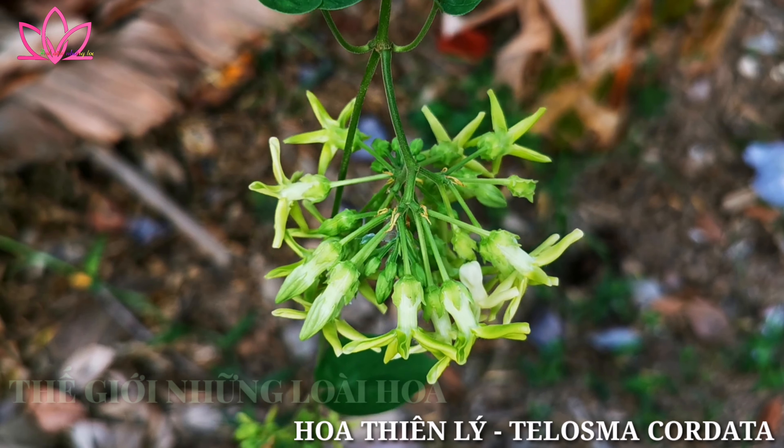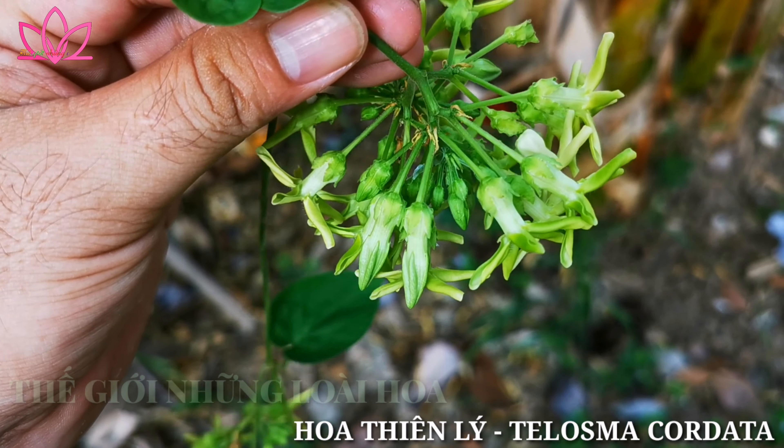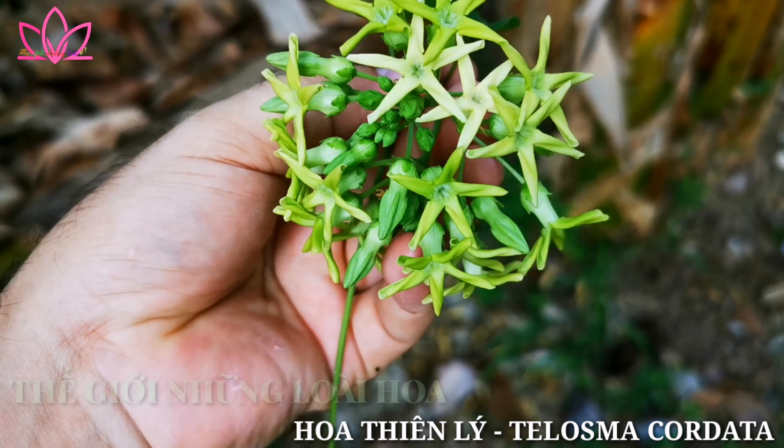Cái bộ phận trên cái thiên lý người ta dùng nhiều nhất là cái hoa nó nha. Cái bông hoa nó như thế này là mình dùng ngon nhất nha các bạn. (The most used part of the thiên lý plant is its flower. The flower like this is the best one to use.)